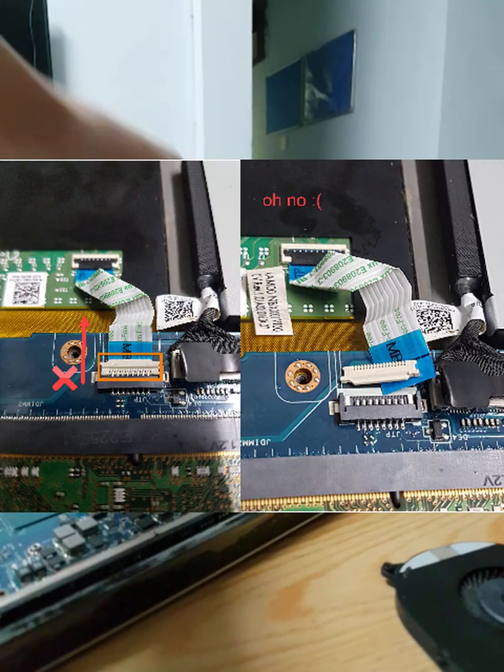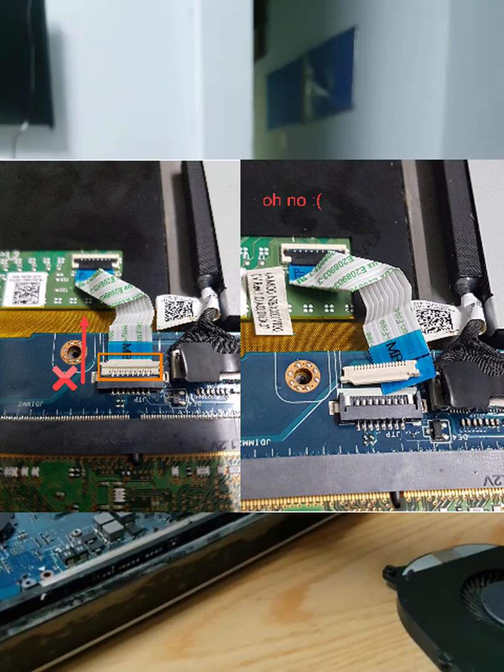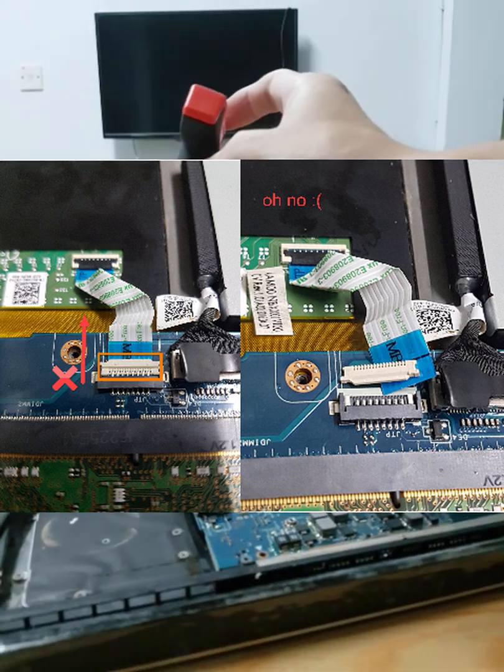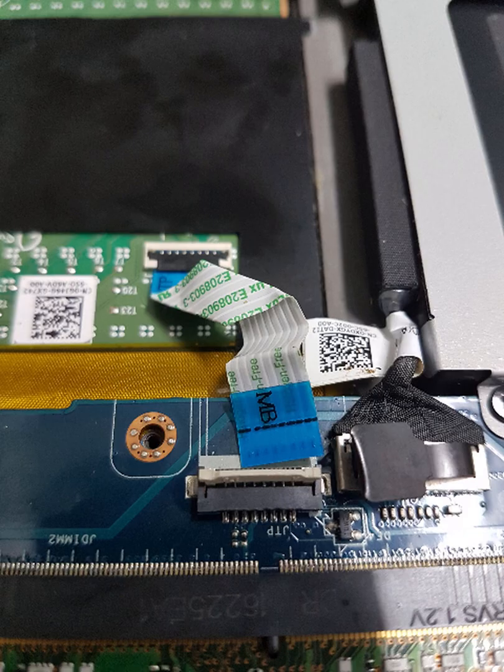We need to remove the touchpad ribbon cable so we can lift it up higher and change the CMOS battery with the new one. When removing the touchpad ribbon cable, do not pull it by force in that direction because you will break it. What you need to do is lift the white plastic upwards so it releases. If you somehow break it, you need to insert it back without the ribbon so it can lift up again.